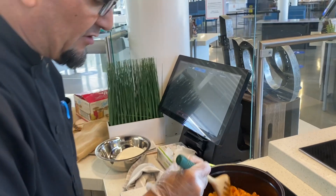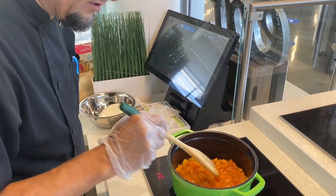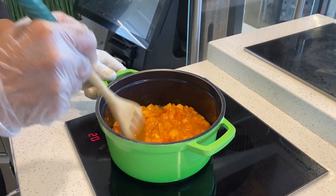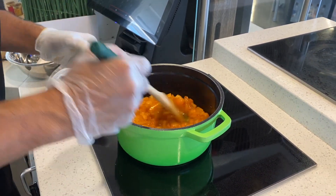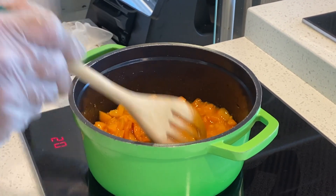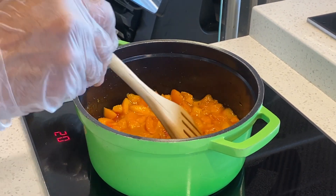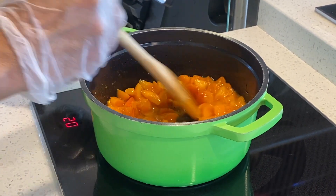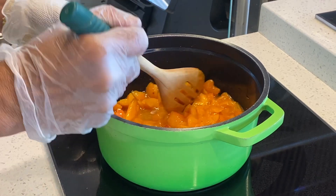So now in our pot we have our chopped fruit — whether it be nectarines, peaches, apples, whatever fruit you decide for a jam. We add a little bit of water and some sugar and let that cook down. As it cooks, the fruit is going to release some pectin, which is going to make your jam thick and give you the perfect consistency you're looking for.